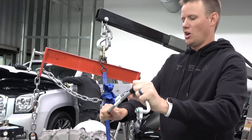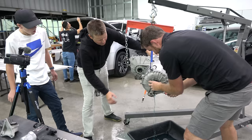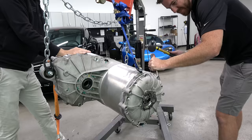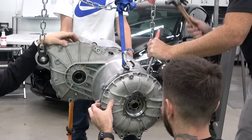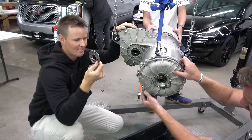More blue stuff coming out. We pulled off a section and there's a nice little gear inside. That's an important part to the Tesla, I would think.